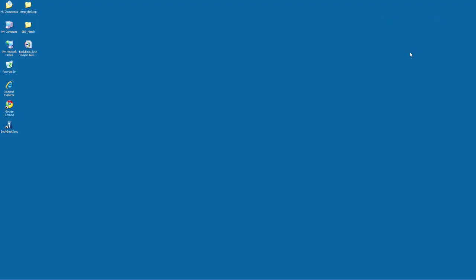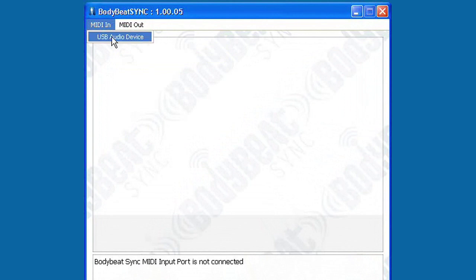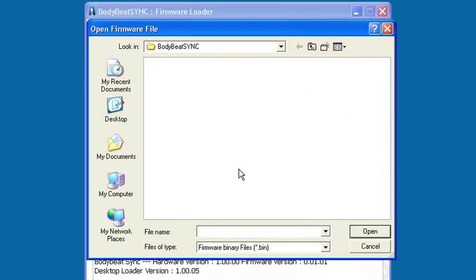After the computer recognizes and installs the device automatically, open the BodyBeat Sync USB software. Select USB Audio Device as both the MIDI In and MIDI Out devices in Windows XP only.